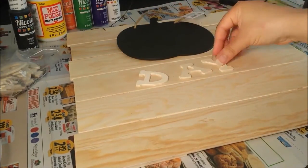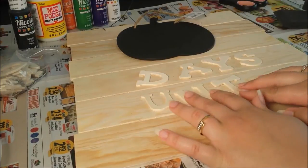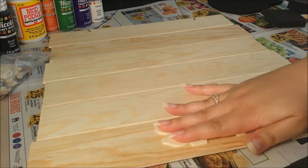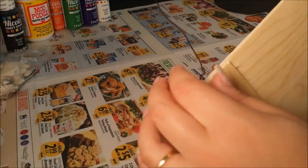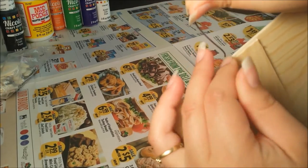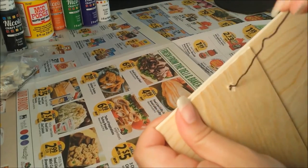In hindsight, I wish I had put the word 'nights' instead of 'days,' to stick with the ritualistic nature of celebrating Samhain under the cover of night. But anyway, once I was satisfied with the layout, I removed everything, including the wire hanger, which I will put back on after painting the board.